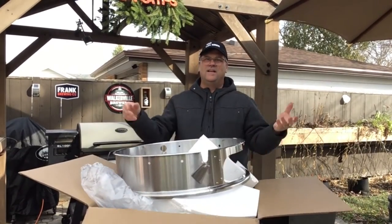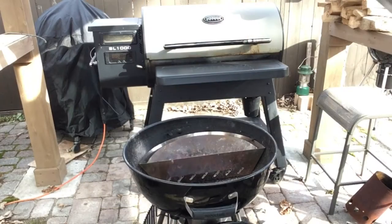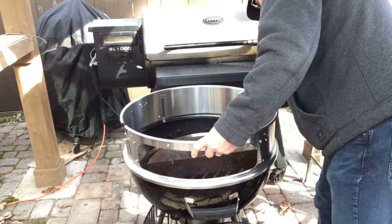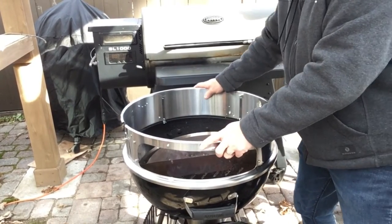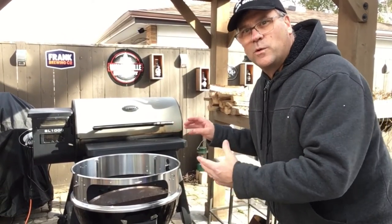Here's the ring. Now the moment of truth — let's see if it fits on the barbecue. Perfect fit! Nice and tight right on the rim.